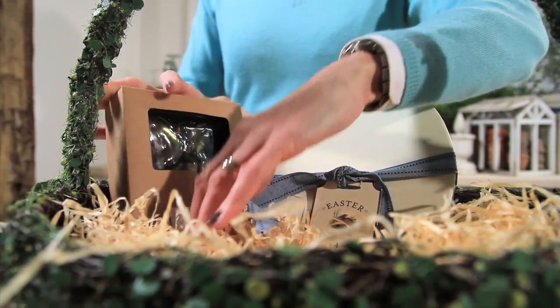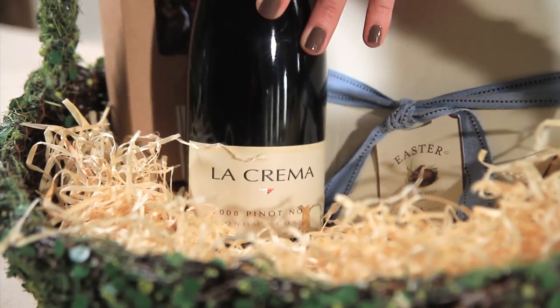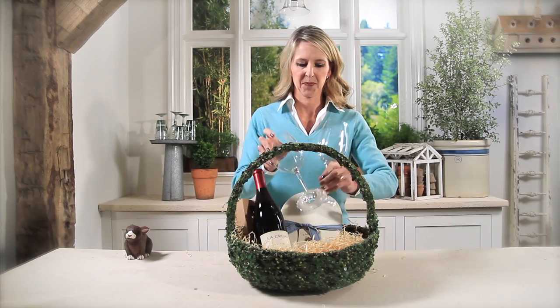I've got a wine stopper which I'm placing in there. I've got a great bottle of Pinot Noir which is my recipient's favorite, and I've got a couple of wine glasses which I've also monogrammed with their initials for a really personal touch.